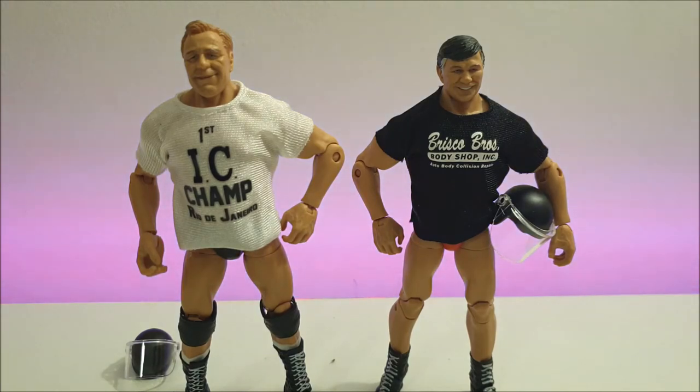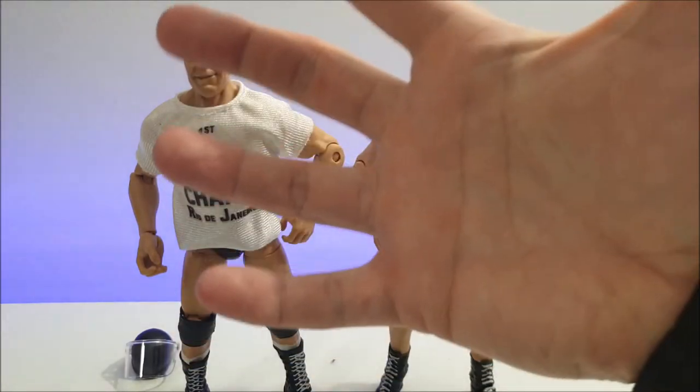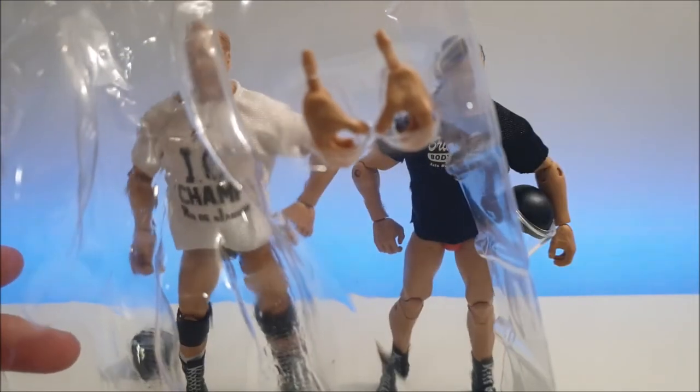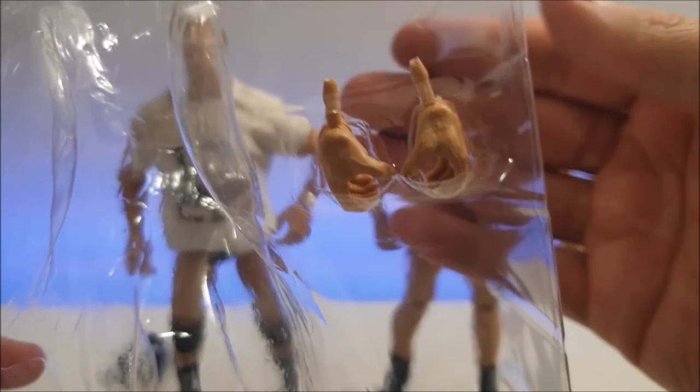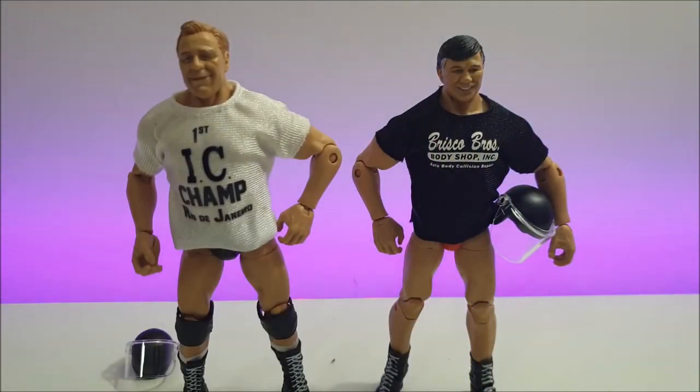Just to point out — there are two different types of interchangeable hands, as you may have seen from the packaging. With Pat Patterson he's got these open hands, whereas Gerald Brisco has the traditional 'can hold a steel chair' type hands. So that's also another minor difference worth pointing out.